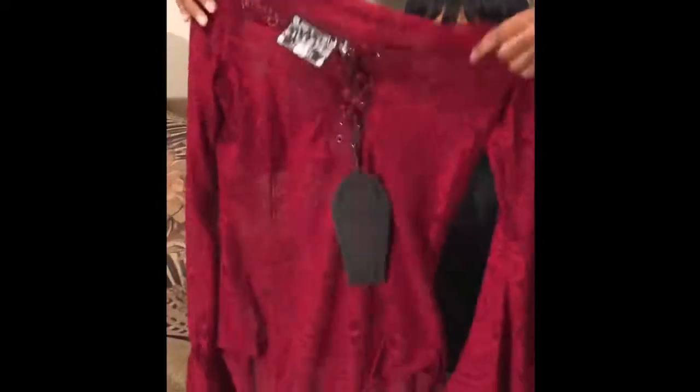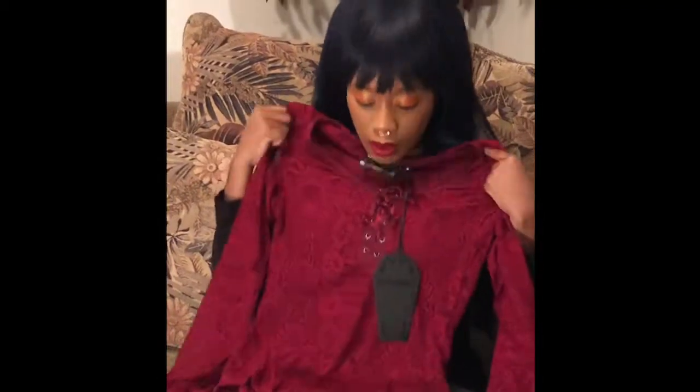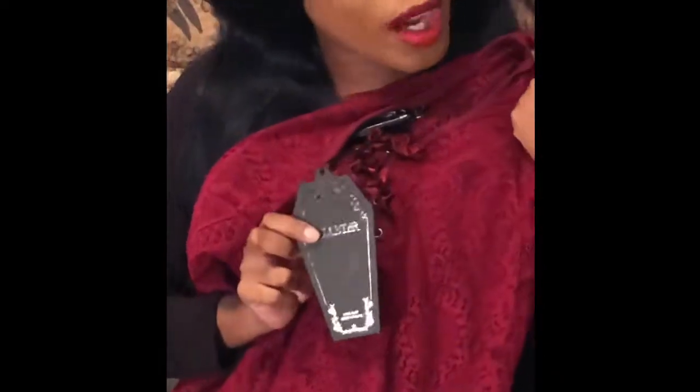I really love a good bell sleeve. Sometimes the sleeves can get in the way but it's really cute — you can just push your sleeves up a little bit. I'm going to be doing a special photo shoot in this one. You can see the tag is coffin-shaped, because it's Killstar — why not be coffin-shaped? I'll let you guys know well in advance when those pictures will be up.